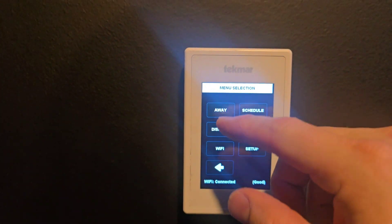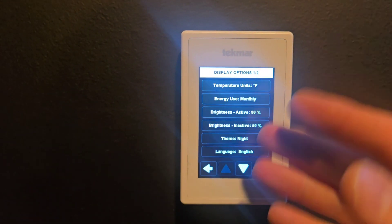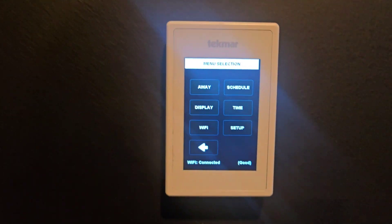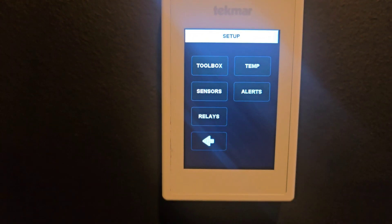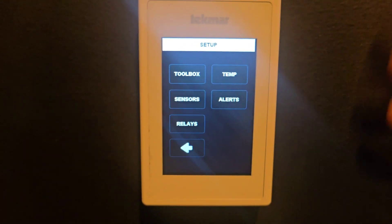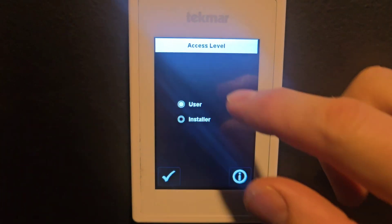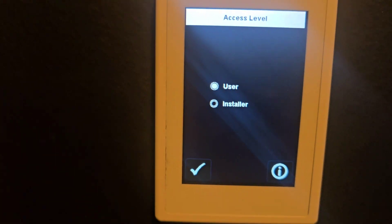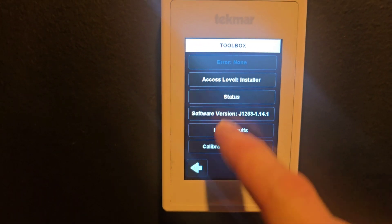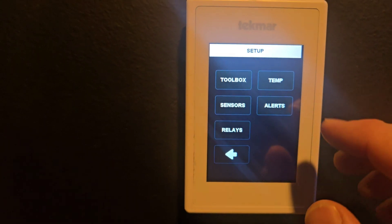Getting into settings, you can set it for home or away, set a schedule, play with the display settings, set the time. Here's the Wi-Fi button to enable and set up your Wi-Fi. Then when you get into setup, this is where all these settings are that you can play with. Under toolbox, if you click on access level and switch from user to installer, it gives you a deeper menu setting. You can also calibrate the touchscreen and see the software version.